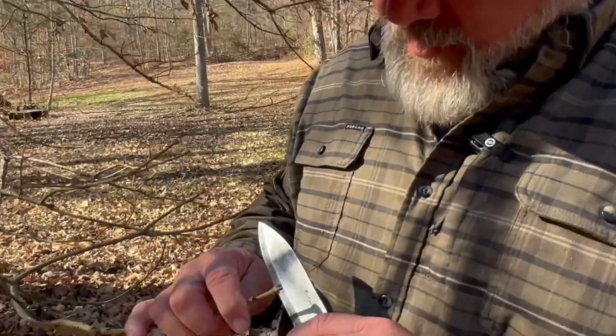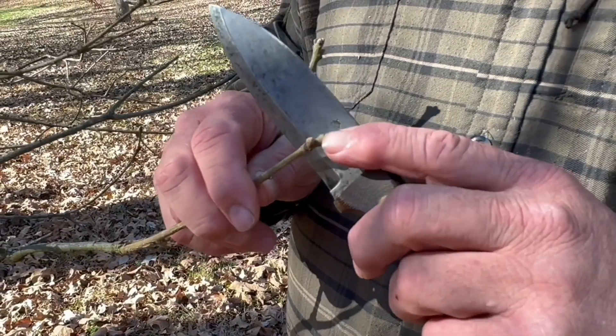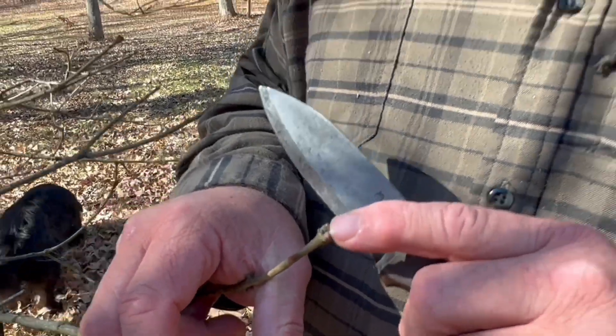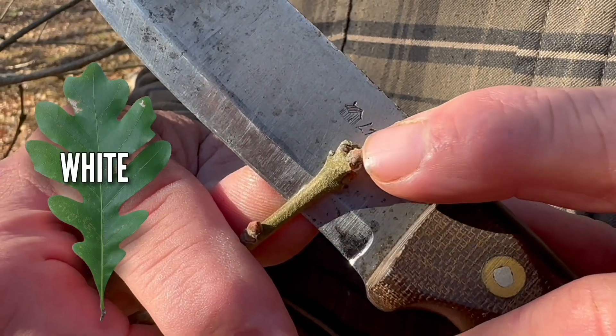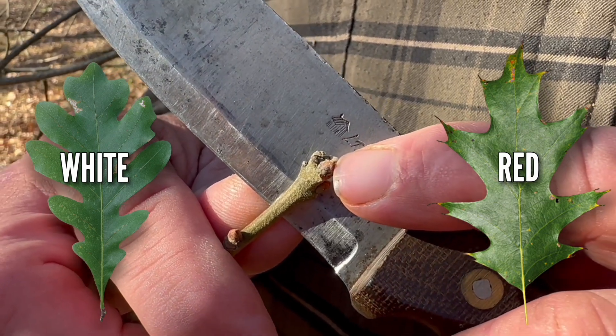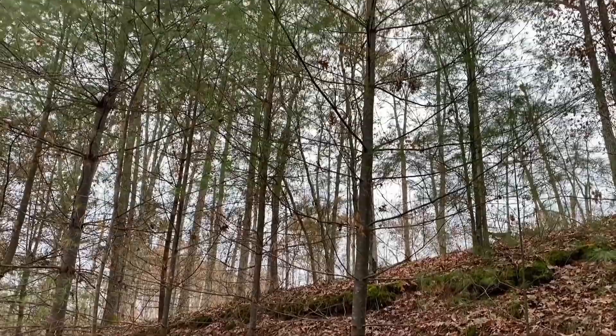Quercus alba, the scientific name for the white oak. All oak trees have bud clusters at the terminal end of every branch — one of the most unique identifying features. You'll see multiple buds right at the very end. Oaks are really good species to know because that's where you'll squirrel hunt, deer hunt, and turkey hunt. If setting up a squirrel pole trap, put it against a white oak — they're more desirable than red oak. White oak bud clusters are more rounded, while red oak buds are more pointed, so even in winter without leaves you can tell them apart.